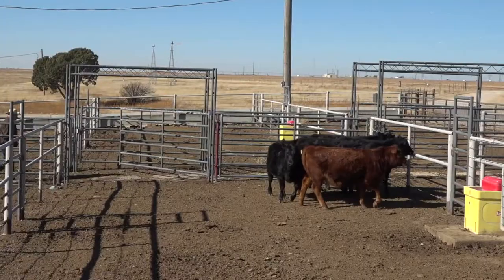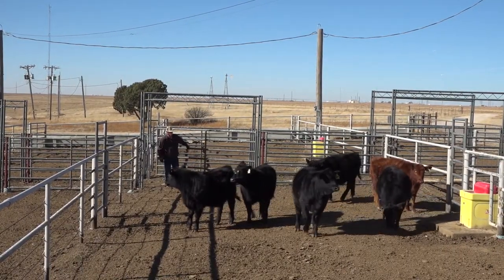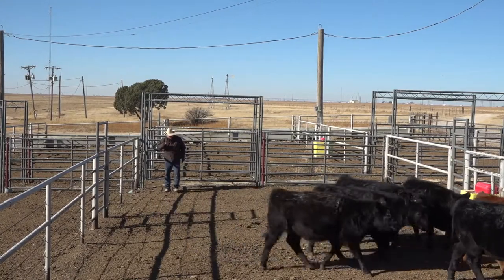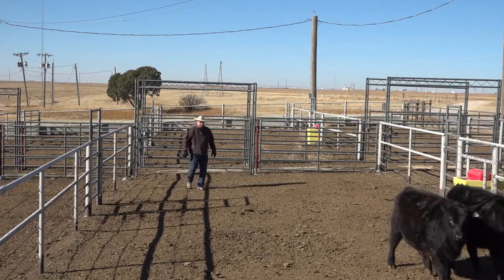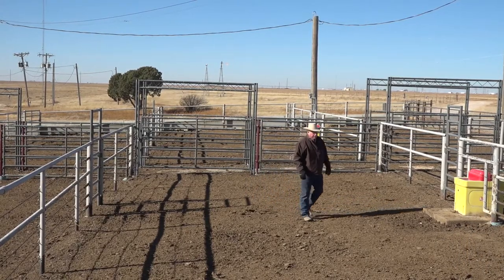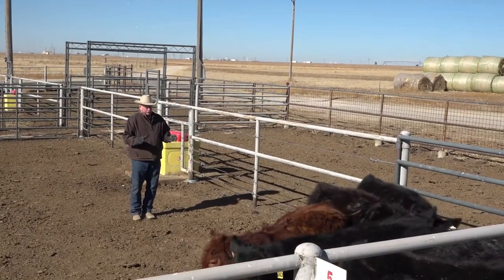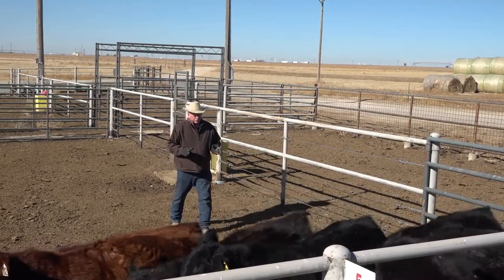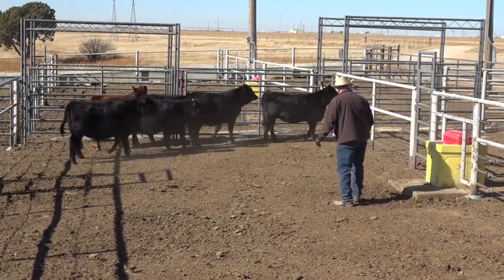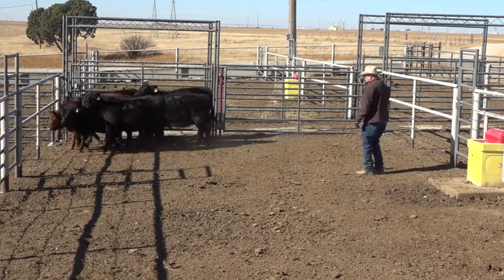We've already taught them to come by me. Every once in a while you need to take just a moment to let the cattle kind of settle and get used to the surroundings — this is going to be a new and novel pen to them. The point of balance discussion is one thing I want to cover. Here I'm going to put pushing pressure — we'll push these cattle until they move.